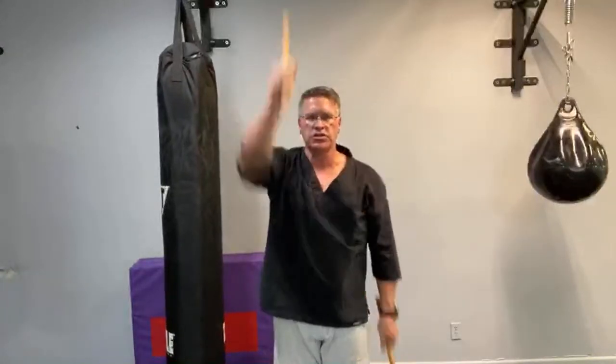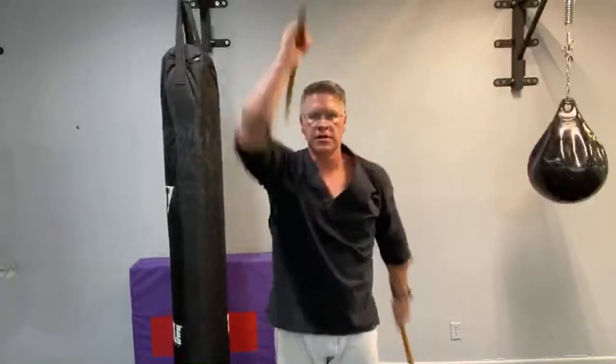After you do this for 30 seconds to a minute, I want you to split it. By splitting it you're going to increase the range of motion — more flexibility, more range of motion leads to harder strikes. You want to be able to come up and back, up and back.